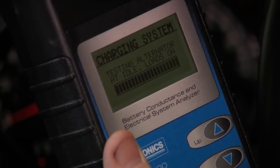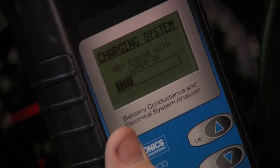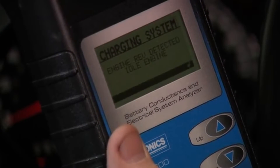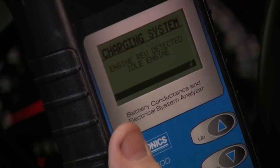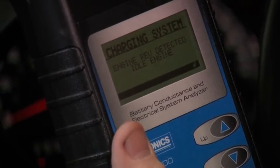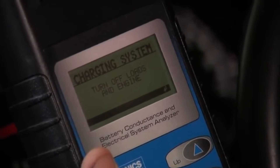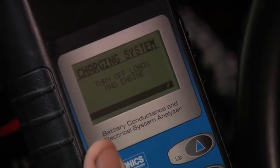Testing alternator with the loads on. Now bring the RPM back up to 1500 to 2000 and hold it. Rev detected, idle engine. Hit enter — instructions say to turn everything off. The test is already done.